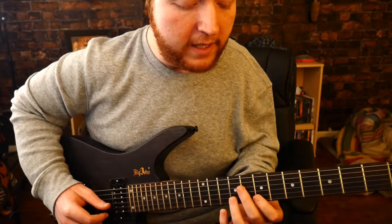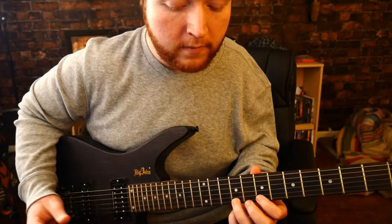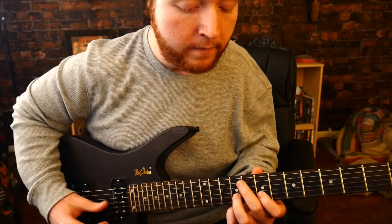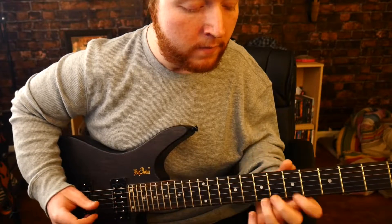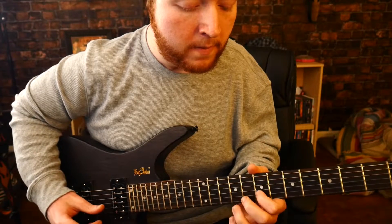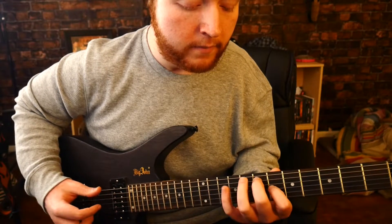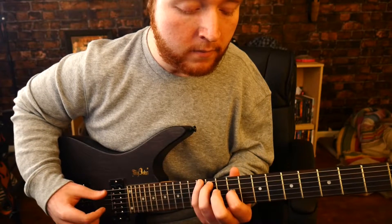Play that part twice, and then open E, and then hammer on the seventh and ninth of B. And that's pretty much it — you just start over.